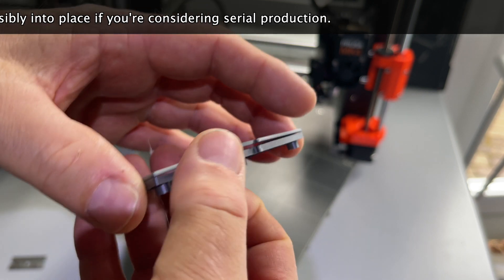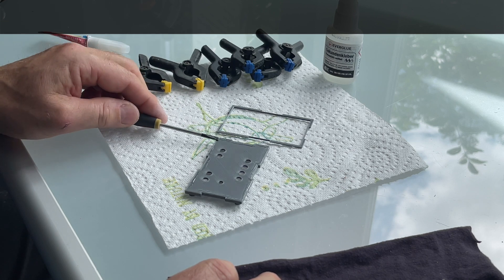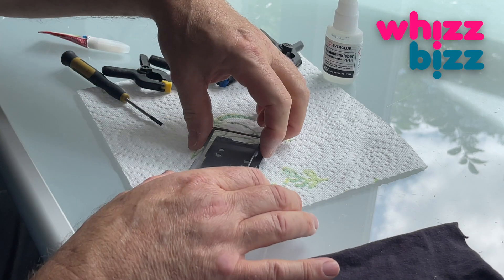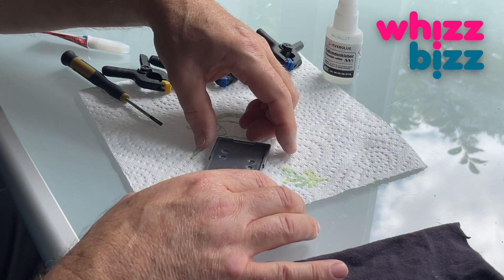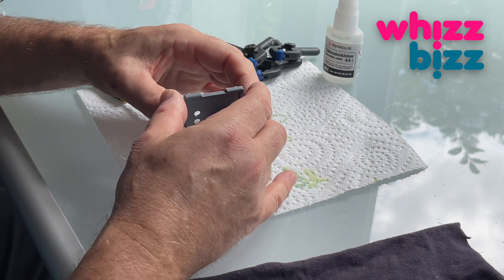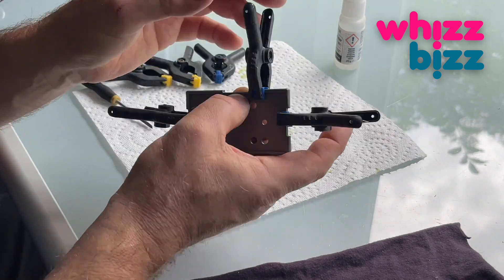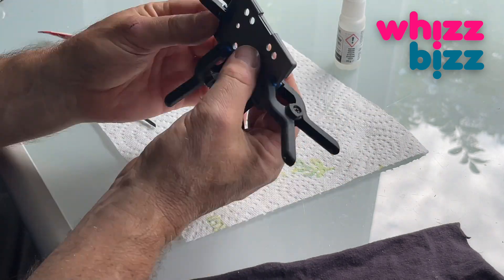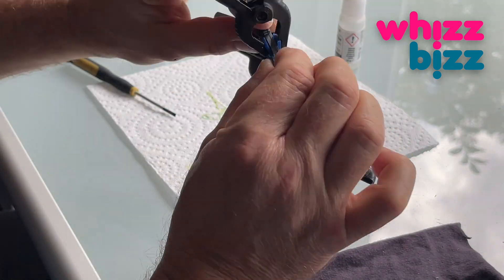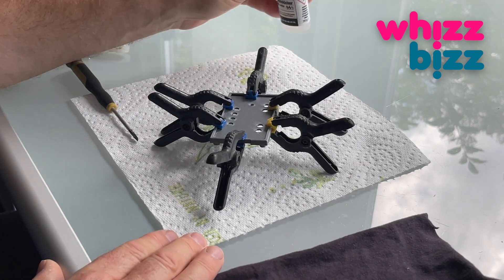I suggest you enjoy the music while I give that a try. After all, I'm that silly Dutch man who puts music under his technical videos, giving everyone a great opportunity to leave a comment completely unrelated to the subject. I'm really looking forward to any related comments as well. As you can see, I've succeeded so far without gluing my fingers together, so let's leave that to dry.